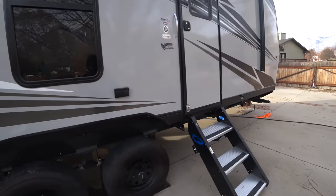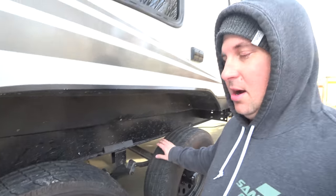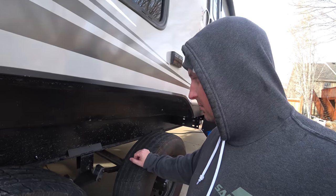Today is one of the few sunny days in Utah in the winter. So we're going to take advantage and reinforce the frame on this Lippert frame on our iconic 1913 CB.